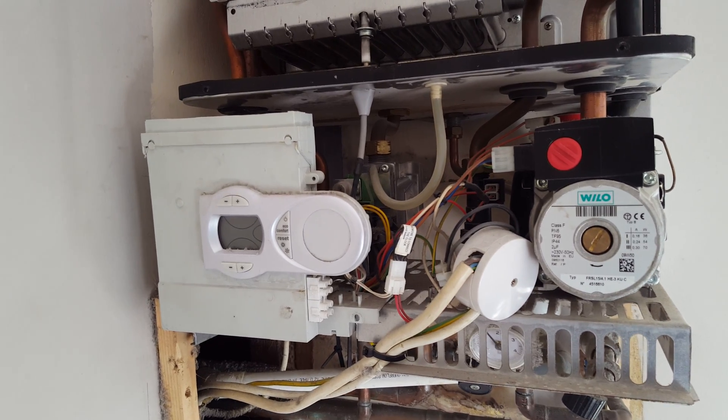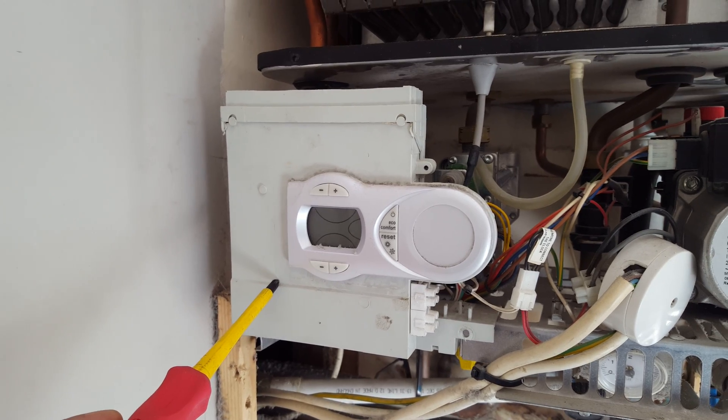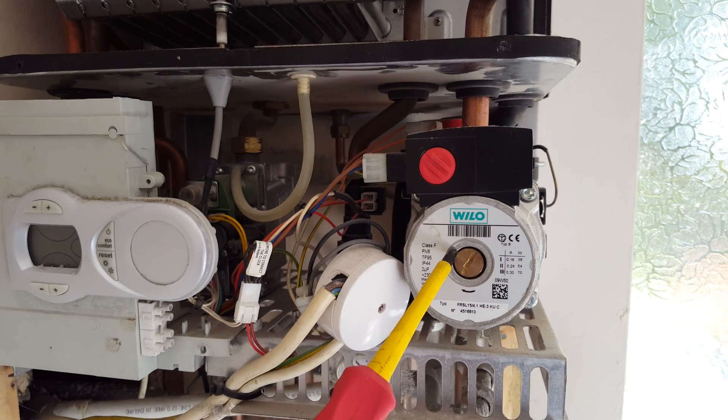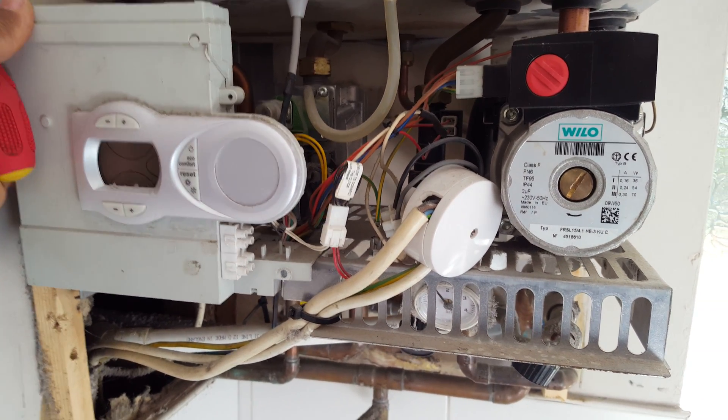The first thing we're going to look at is the front panel here — behind there is the PCB. You can also see the central heating pump here. I'm just going to lower down this panel so you can see behind it a bit more.